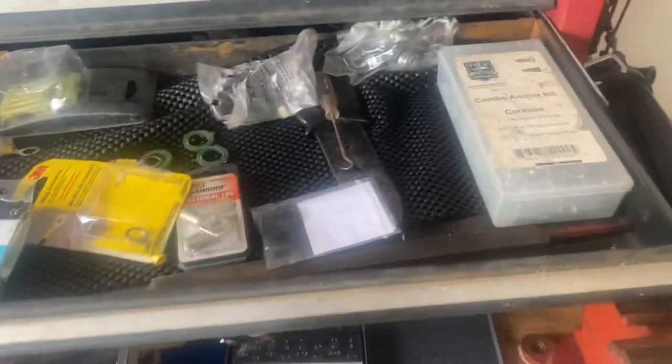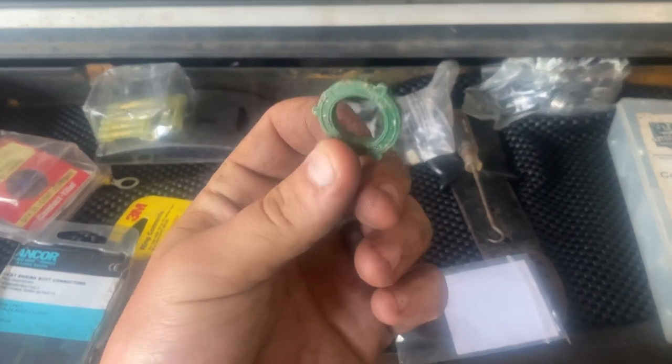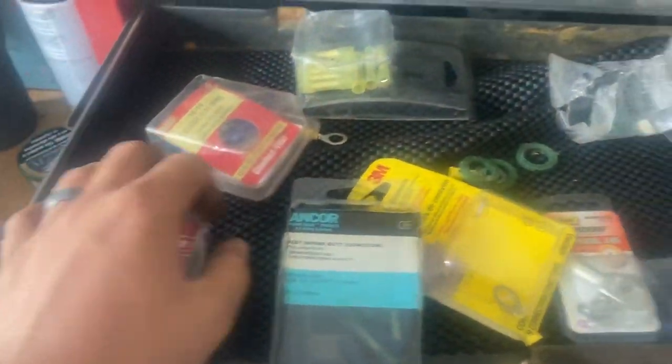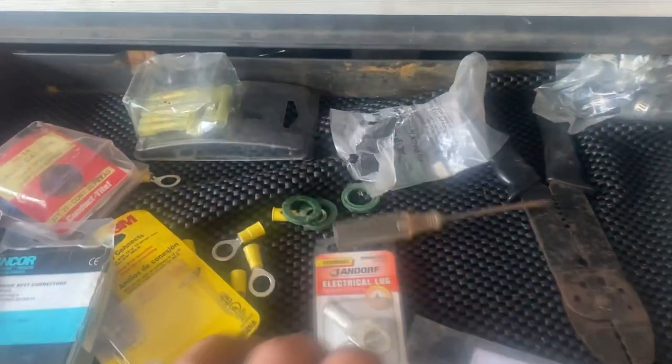Usually there's an O-ring kit in there but it's in a bag — I just did a road call. Wall anchor kit, always important water hose washers so you don't get your stuff wet, electrical connectors, rivets, smaller stuff, and the jabby-pokey thing.